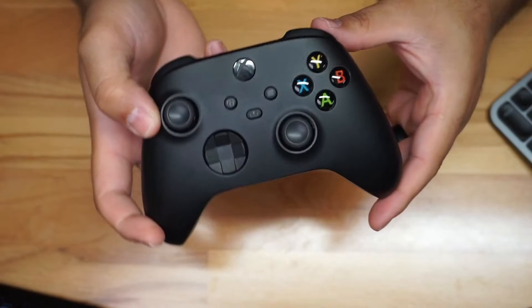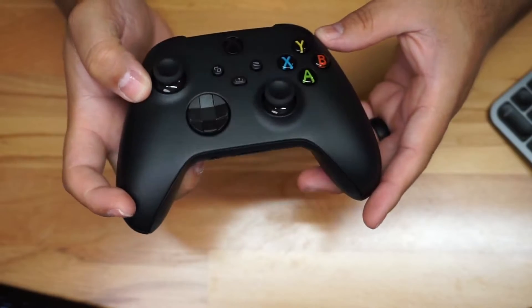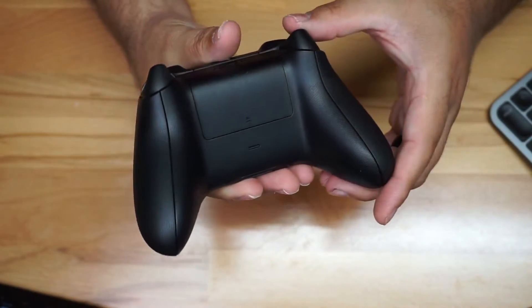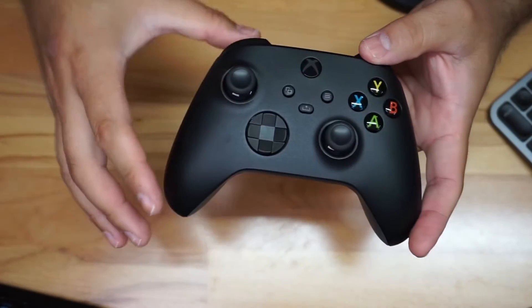I wanted to give you a look at this controller — this is the one we're using with our Xbox Series X, and this is the black one. There are many different colors available, but this one is black.